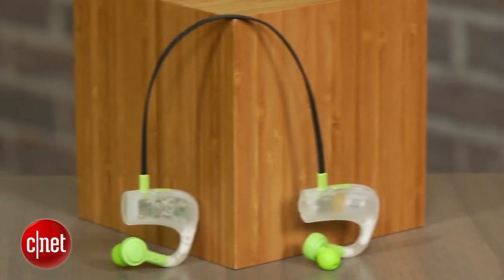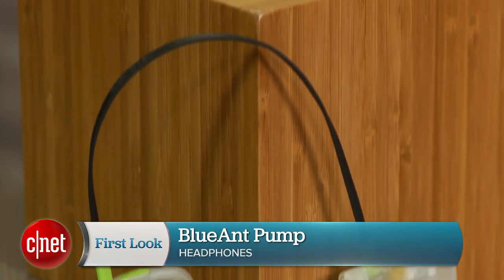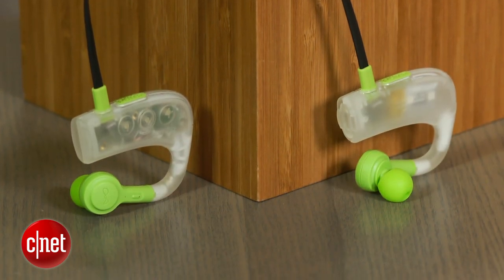Using a wireless headphone for working out has become all the rage, and this is the Blue Ant Pump, a $130 Bluetooth sports model. It comes in a few different colors, including this green one that has a transparent housing. Hi, I'm David Carnoy, and let me tell you first what I like about the pump.